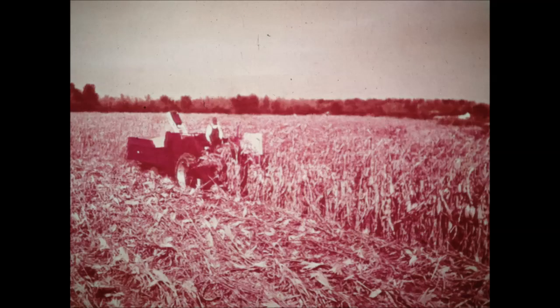Once corn is ready for harvest, every delay increases the risk of field losses. The 2MHD helps you solve this problem because it travels faster while handling all the corn efficiently, even in the highest yields.